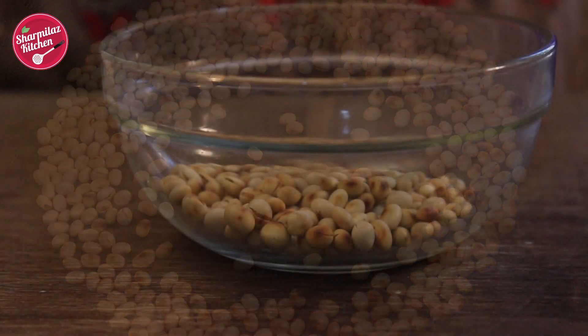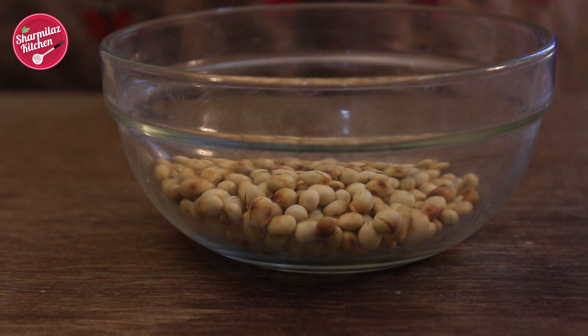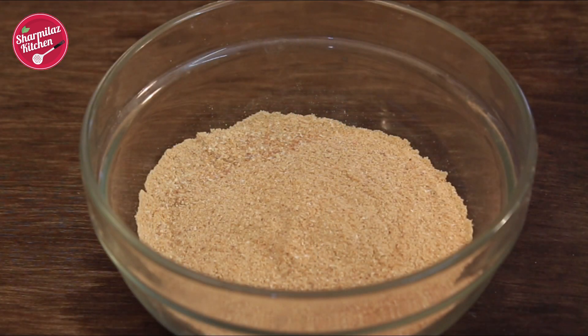Now it's done. Take out and allow it to cool for some time. Now grind to a fine powder. See, it's nicely ground.